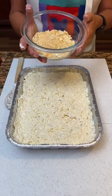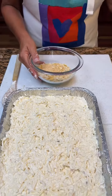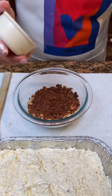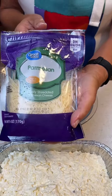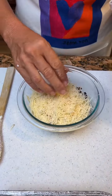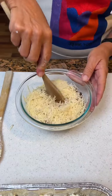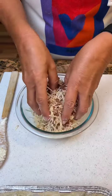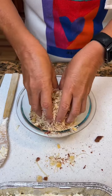Then you're going to take one sleeve of Ritz crackers crushed, and we're going to add a half a cup of cooked bacon, then add about a half a cup of Parmesan cheese — they say three-fourths, but we're going to do about a half a cup. Mix these together; you may just want to take your hands and kind of toss it.